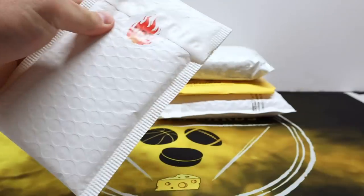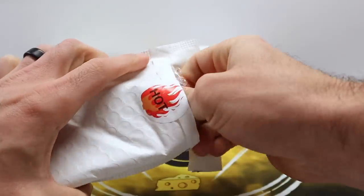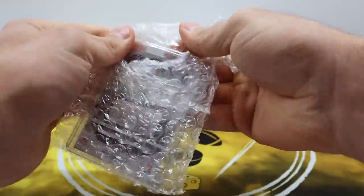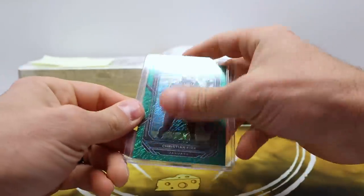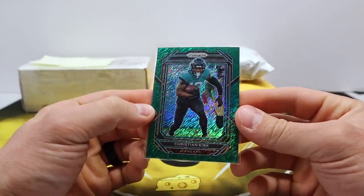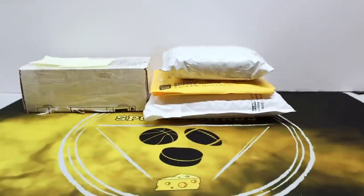This is also from eBay and I think it's going to be related to what we just saw. Yes it is — also very well packaged, excellent. This is a Christian Kirk Prism green shimmer from FOTL, three out of five. I'm going to put this in a one-touch for sure. I was going back and forth with the owner of one of the one-of-ones but his price was too high — it's gone now, so if you are the one completing the rainbow, good luck to you.